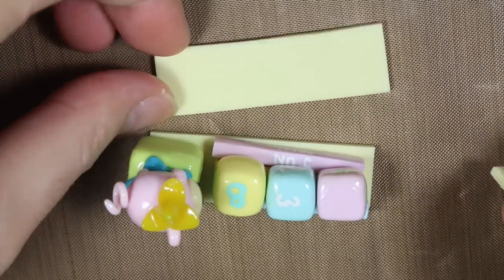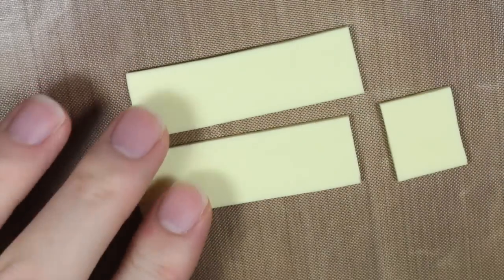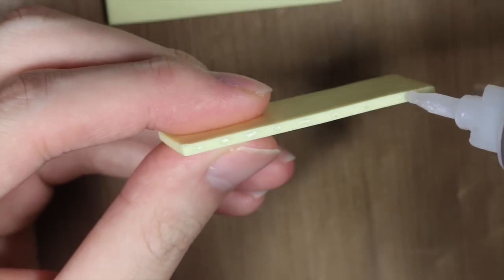And then you should have pieces like this. So then I got my super glue and I assembled the base together.